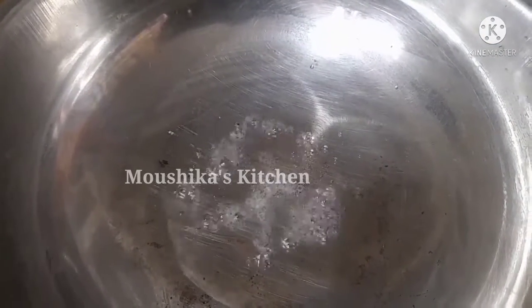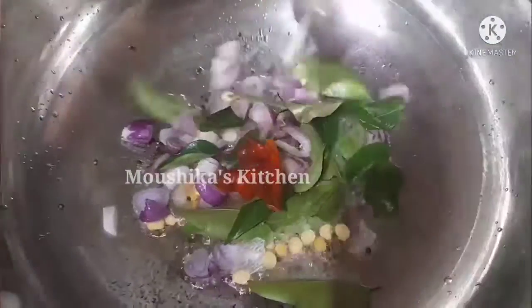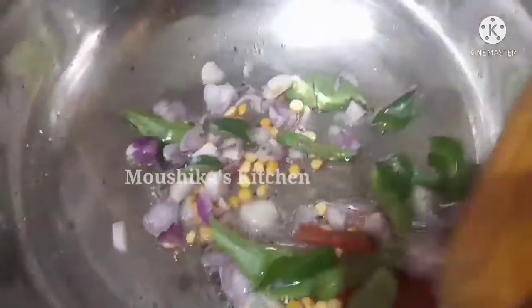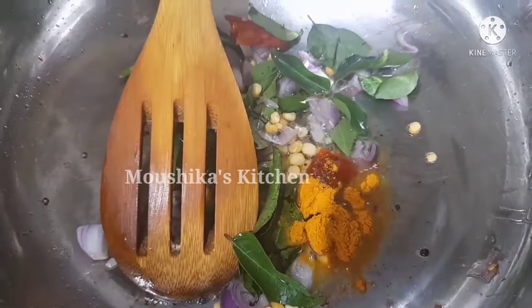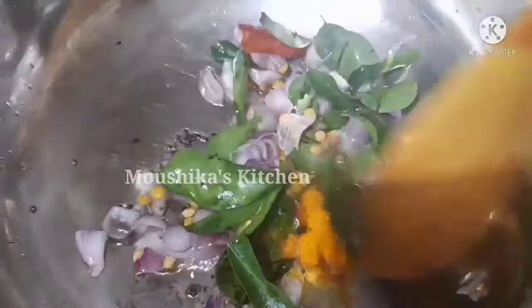We are going to use garlic — a small taste of garlic. Add a little bit of salt and mix it up.